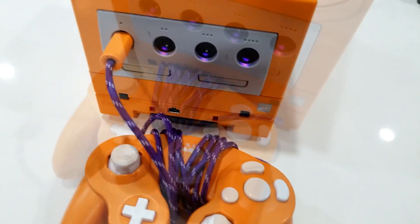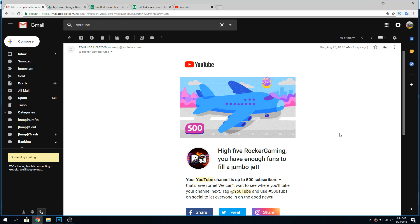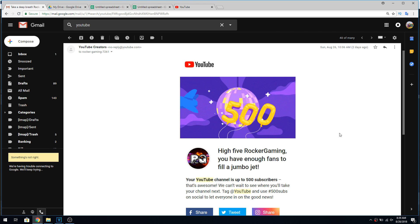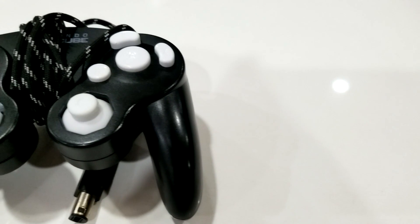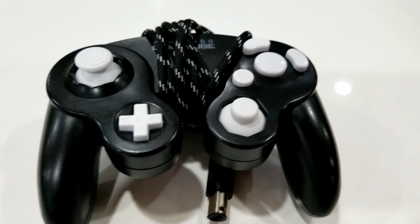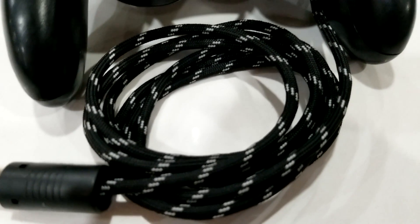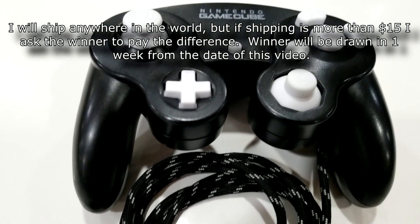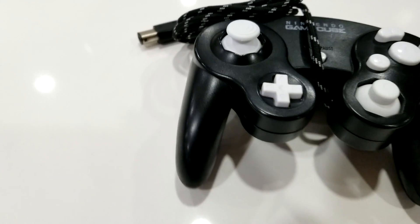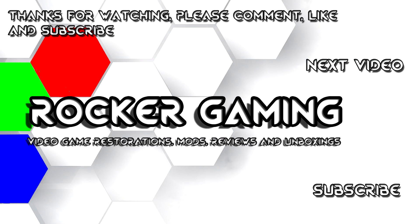Overall this thing turned out absolutely fantastic and I'm super happy with it. I mentioned a giveaway — we hit 500 subscribers, which is pretty cool. I made a really nice black GameCube controller with white buttons and a black and white paracord cable, all original inside and ready to go. To enter, like, comment, and subscribe. In your comment, let me know if you'd be interested in shorter-form videos under five minutes. Thanks for watching and I'll see you in the next one!